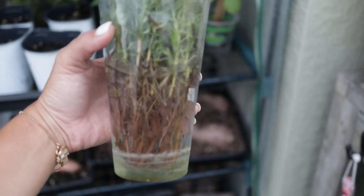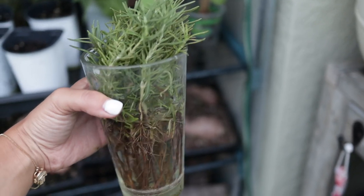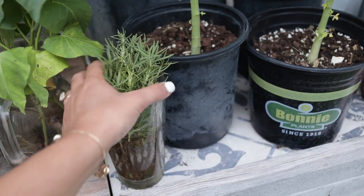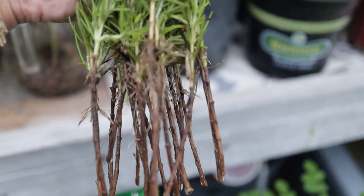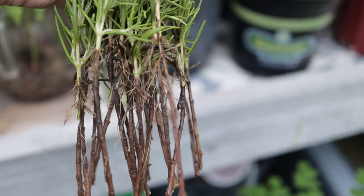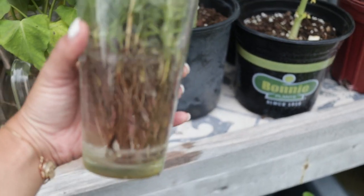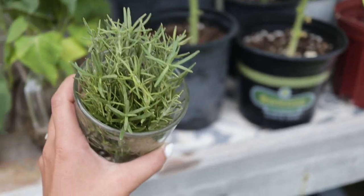Another thing doing really well in the mini greenhouse is my rosemary. When I pruned my rosemary bushes a month or so ago, I put the cuttings in water and as you can see they're growing a whole bunch of roots. I'm going to take those and put them in dirt individually — these are actually going to be for our new home that we're building. Hopefully getting permits soon, and then each one of these will grow into a giant rosemary bush to serve as landscaping.